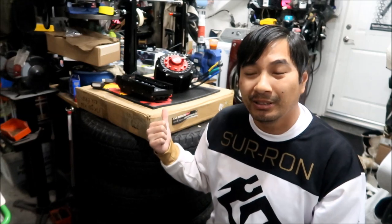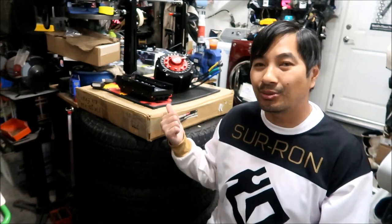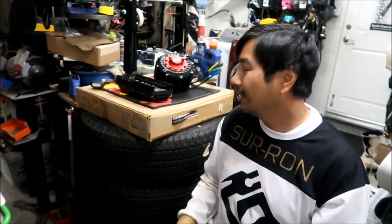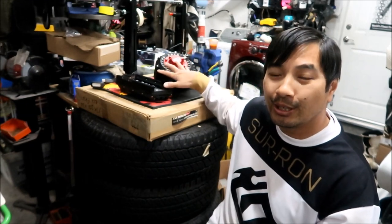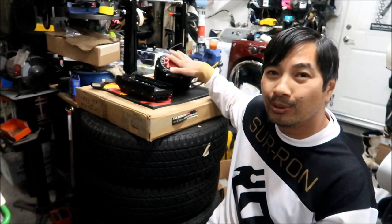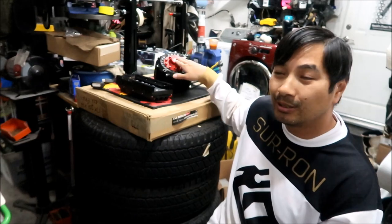What held me back before was everyone was saying 'KO Moto this, KO Moto that, it's so expensive.' This is nearly $3,000 after shipping. Honest opinion: for $3,000 you can almost buy another Suron bike. But I wanted the ultimate controller and motor combo. Never before has there been a manufacturer that sold a matched controller and motor combo — and pretty soon it'll be a matched battery, controller, and motor combo.